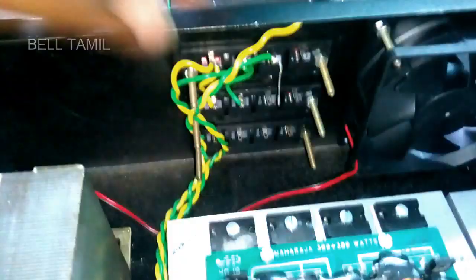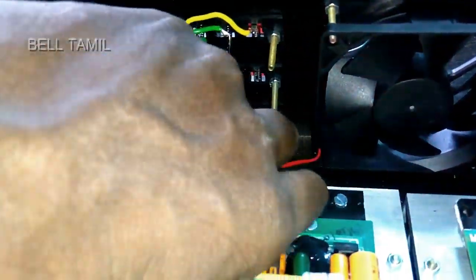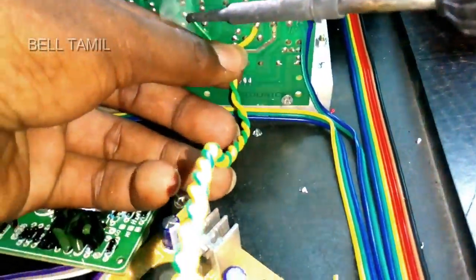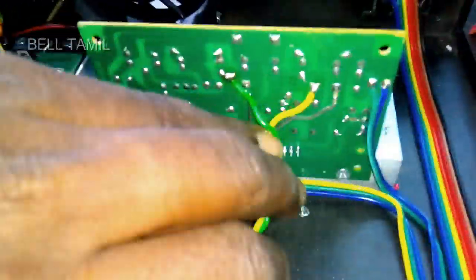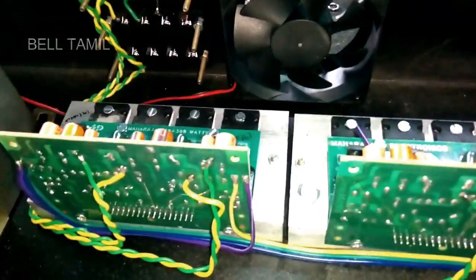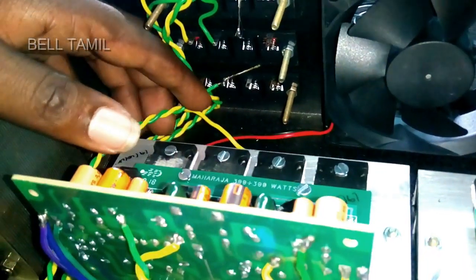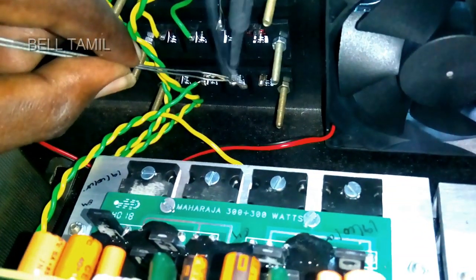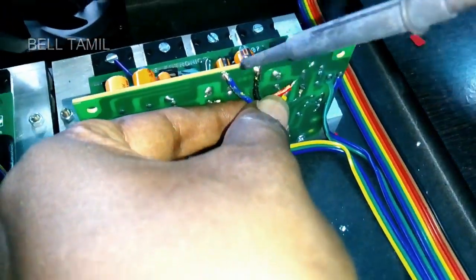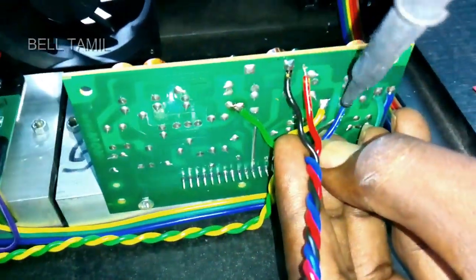We will check the link above the i-board. We will check the USB board and the 5V regulator. The USB board is very nice.